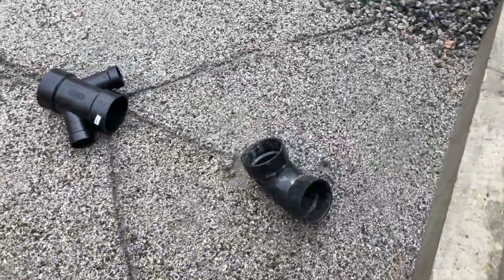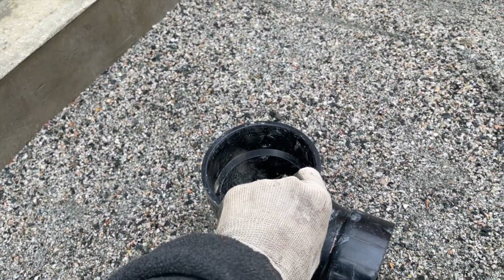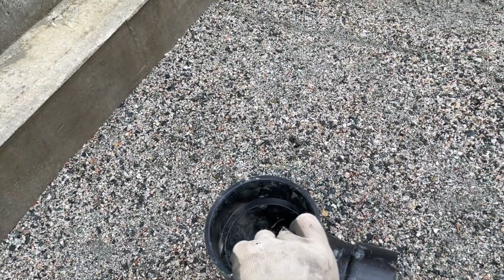This 14-inch toilet rough-in — 14 inches from the finished wall. I would go for it. Some guys go 12 and a half, 13, but when it's stone and concrete, whatever you're going to have to do it. 14 inches it is.